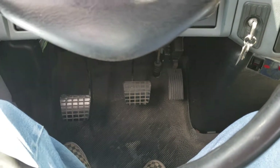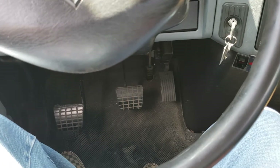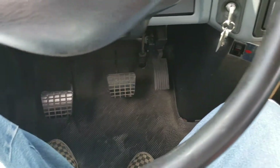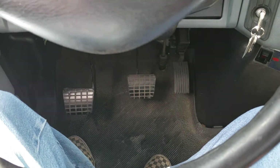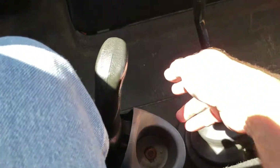Hey everybody, today I'm going to talk about shifting your PTO if you have an electra shift set up in your truck. If you have this, this is an electra shift. If you have a knob that would be located down here on the floor, that's the pull cable type.